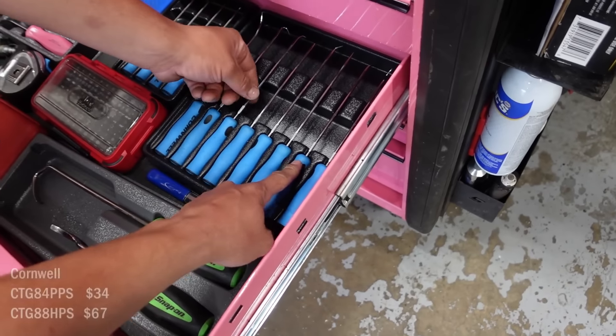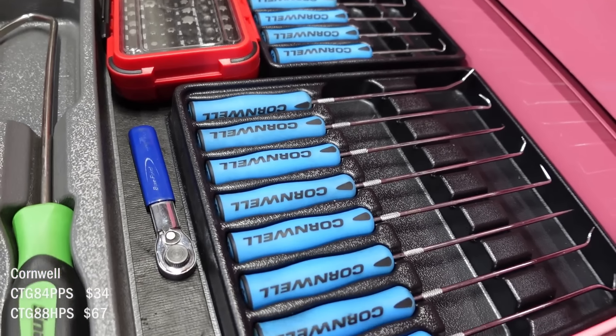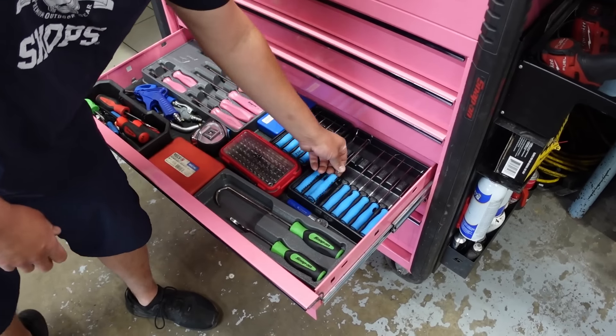These picks are beefy — they're Cornwell. I have a Snap-on one I'll show you in a minute, but I've kind of gone to these just because of the way they feel.